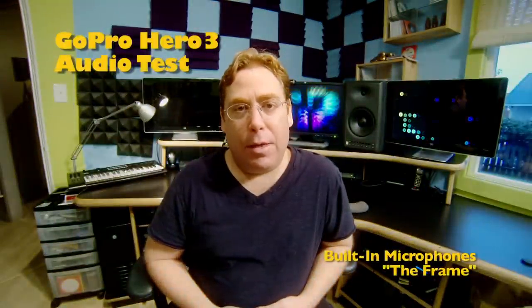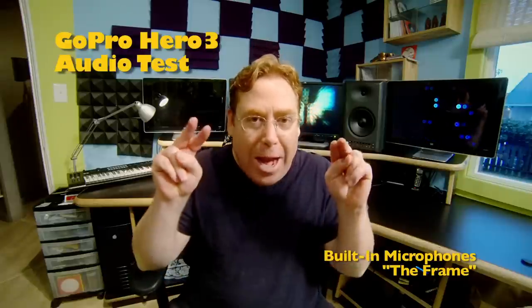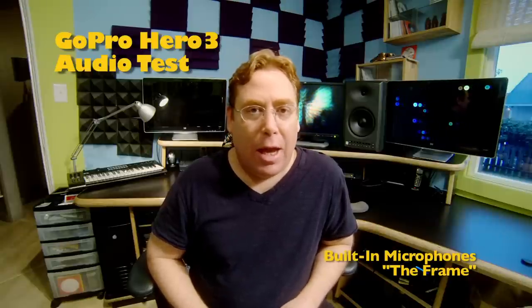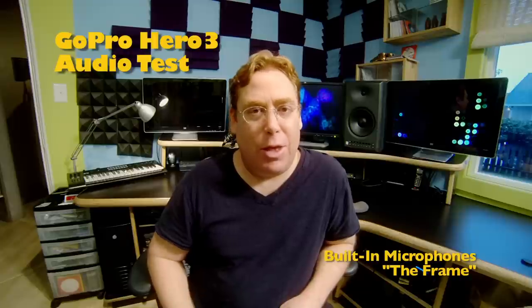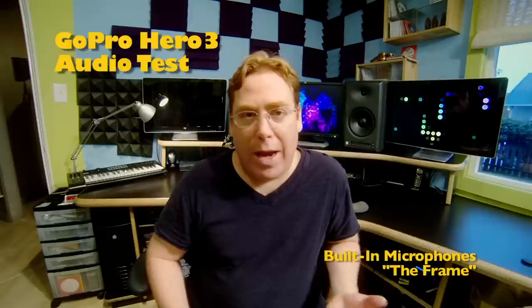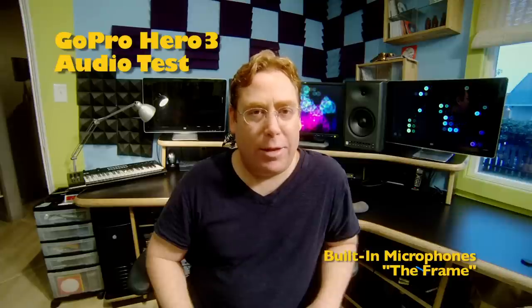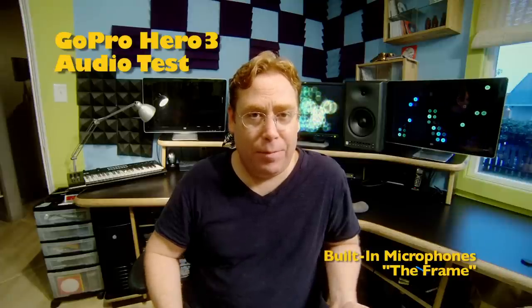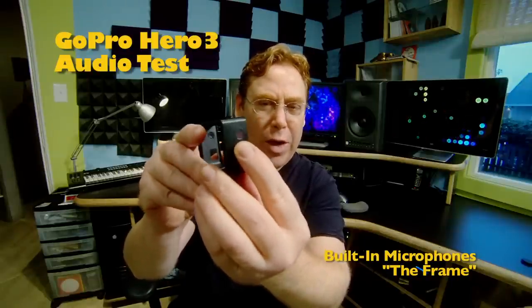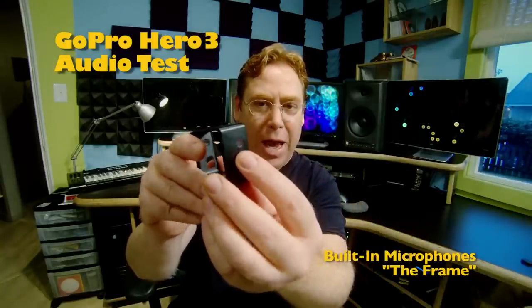Right now I'm listening to the GoPro Hero 3 with the built-in microphones only. I'm using the frame, which is not a full case — it's just a bare bones frame that holds the camera but allows you access to the USB port. I don't know why they didn't make a skeleton case, but this frame is a light way to hold the camera and have access to the USB port. On the frame there are these little holes that appear to be screens that allow sound to come into the built-in microphones and maybe protect against dust.